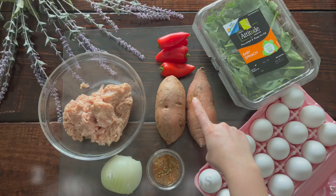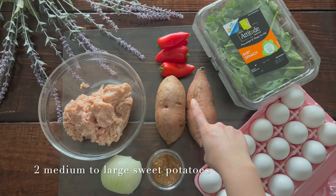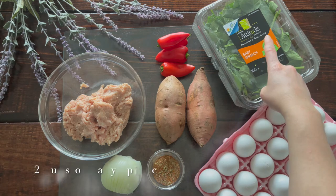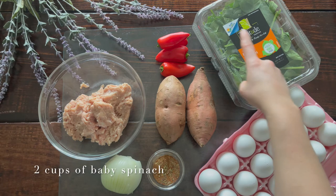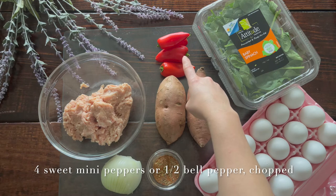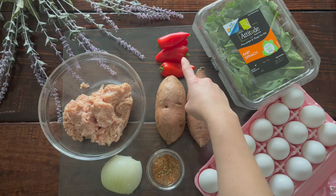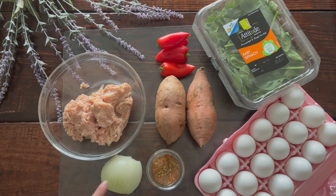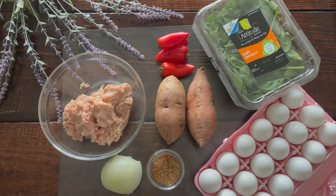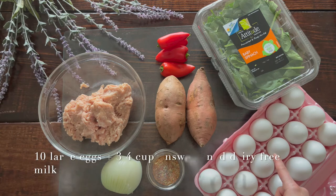This is such a simple recipe. For our crust, we're going to be using two medium to large sweet potatoes — this is crustless, so we're using that in lieu of a traditional flour crust. We also have two cups of baby spinach, four sweet mini peppers (or half a bell pepper if you don't have mini peppers), and one half medium sweet onion. We'll chop up our vegetables later on.